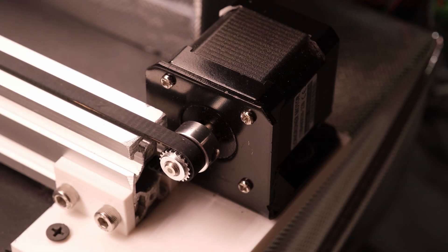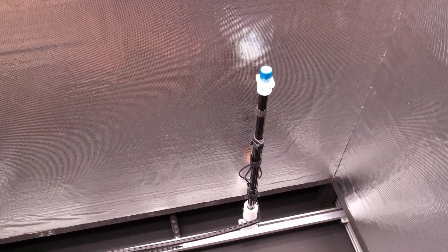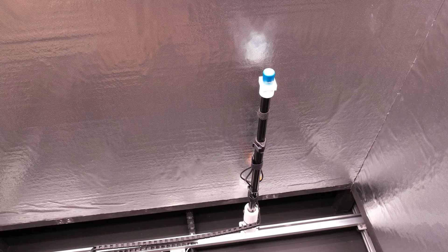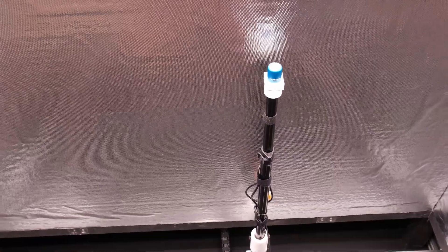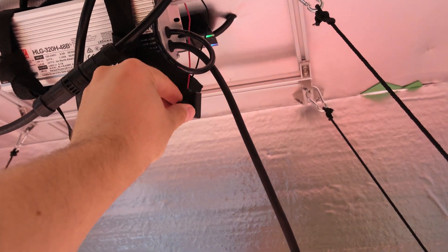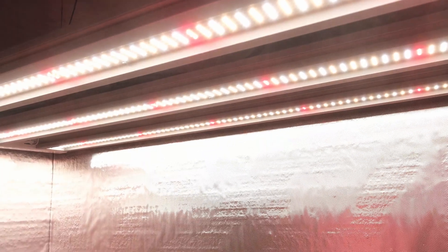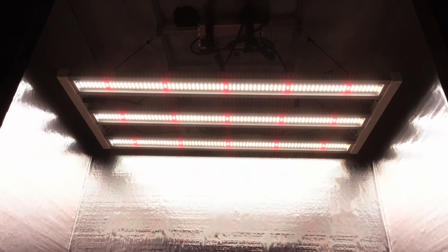PPFD values were tested using an Apogee SQ500 quantum sensor mounted to my automated measuring system in a 2x4 reflective space with the light turned up to full power. All measurements are in micromoles per meter squared per second, which I'll just call PPFD from here on. If you want to know how the light performs when dimmed, you can pretty much just multiply the full power results by the dimming amount. For example, if you dim the light to 50% so it's pulling 165 watts rather than 330, and full power average PPFD was 1000, the average at 50% power would be a bit over 500 — probably somewhere around 550.